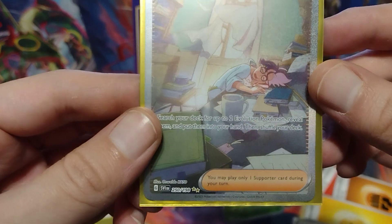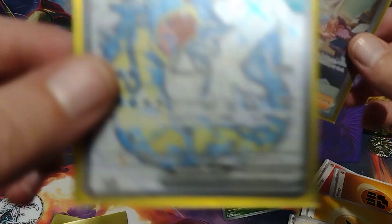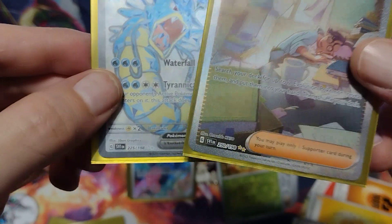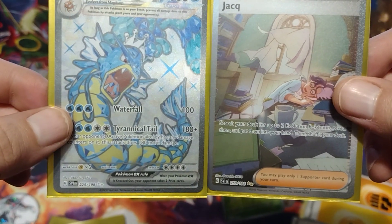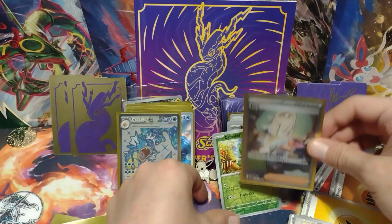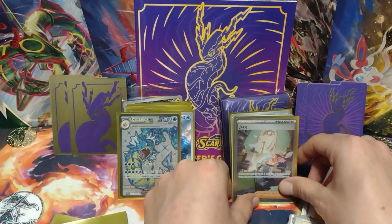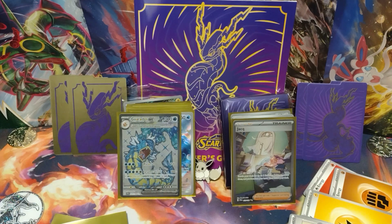Double gold star rare — now this is a double silver rare. Can you see the difference? I think this one is harder to get than this one, which is really cool. So I'm going to go ahead and pause the video, take away all my bulk, and put my hits in order. I'll be right back everybody.